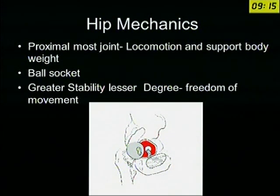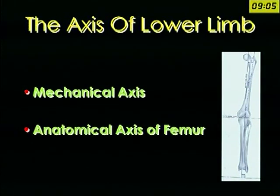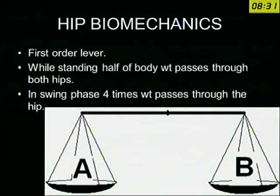The hip is the proximal-most part, and these are the joints through which the whole body weight goes to the floor. We should remember that these two axes are very important. Any postgraduate who is not well versed with this is going to have problems in examination as well as in practice. The mechanical axis passes from the center of the hip to the center of the ankle joint, and the anatomical axis from the center of the knee to the tip of the trochanter. This makes an angle of around 7 degrees — if you don't keep this angle, the biomechanics of the hip as well as the lower limb is going to be abnormal. These are the two lines we should remember before we start learning about biomechanics of the hip.